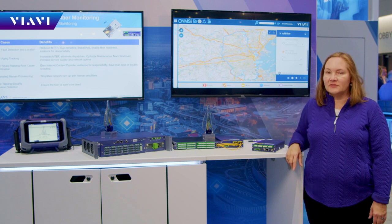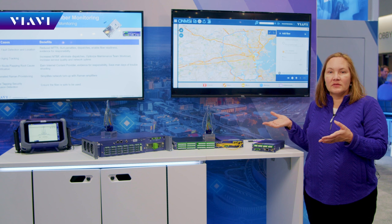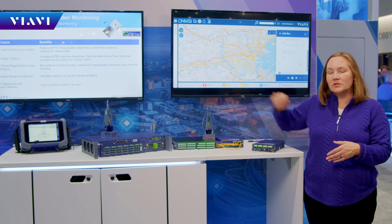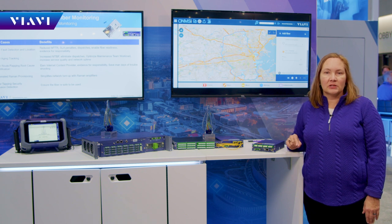And then we have the FTH 9000 over here, which scales up much larger. We can go to over 4,000 ports with that particular unit. That's going to be for your very large urban exchanges or hubs, depending on what your network architecture looks like.